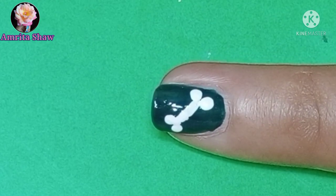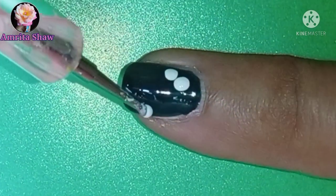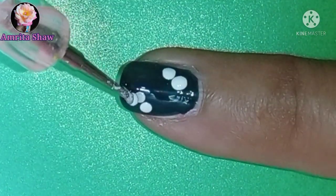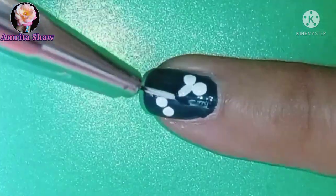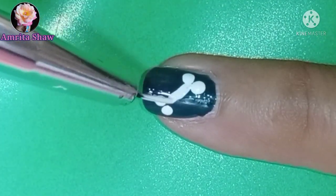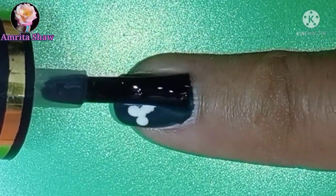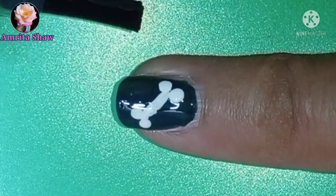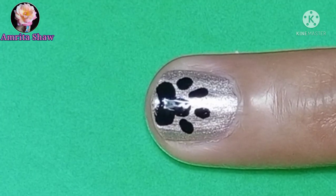I made this on my little finger. Just apply a dark green color to your nails, and then using white color or white acrylic paint, draw four dots and join them with a line. When the design is dry, apply a layer of glossy top coat to seal in the design, and your easy bone nail art design is done.